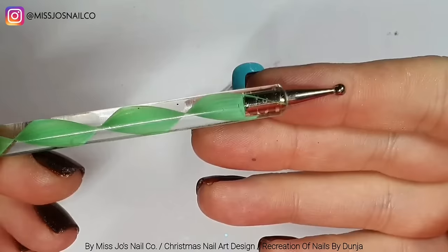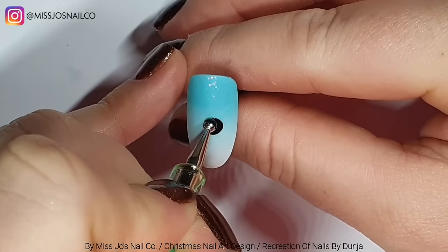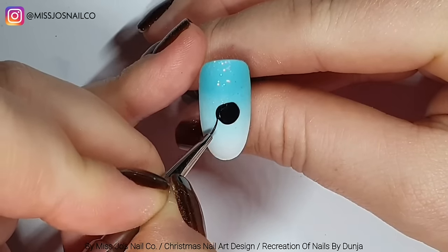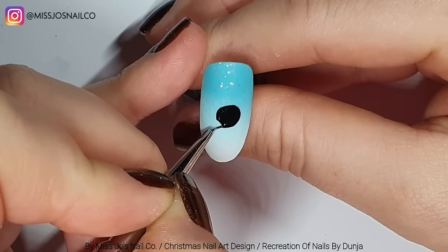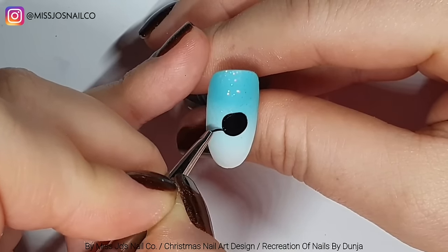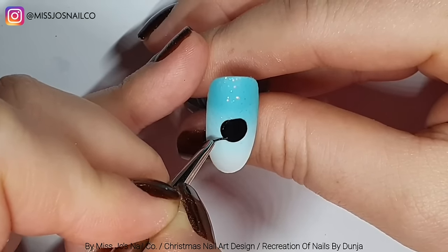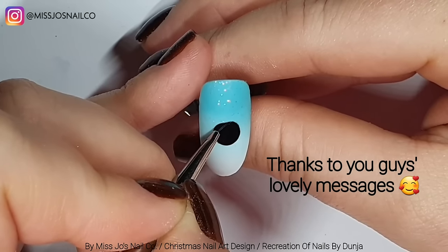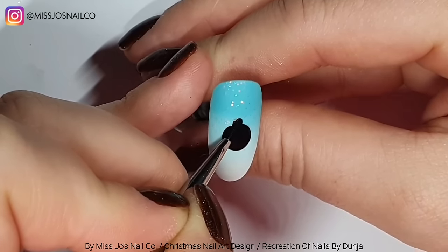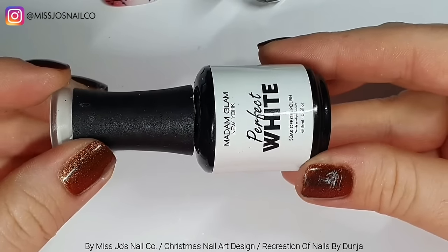Now we're taking a dotting tool and we're going to do a circle, then make it bigger using a brush. Some of you might be wondering why I seem so jolly considering I've been a miserable one with my anxiety recently, but I've been doing okay for the last week, feeling a lot better, so I thought I'd have an entire bottle of prosecco with Aperol.